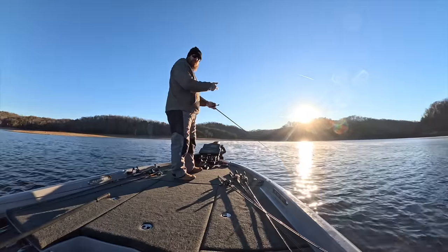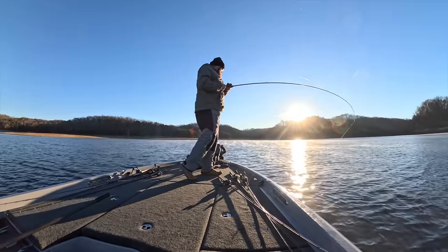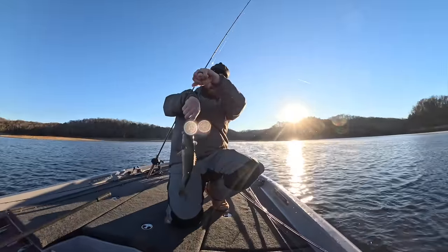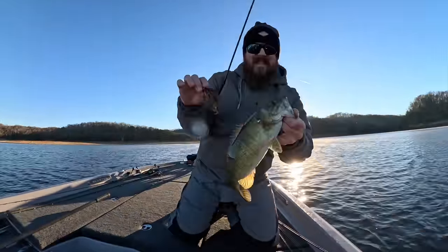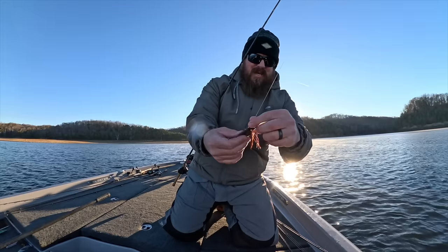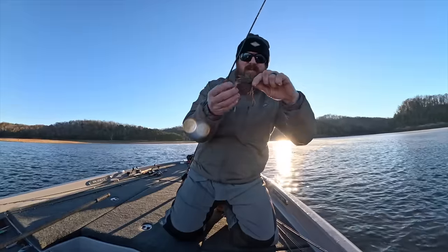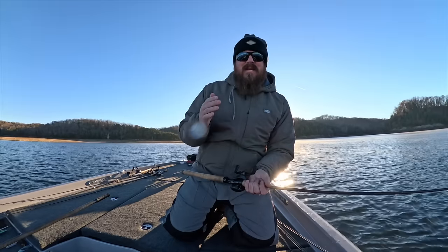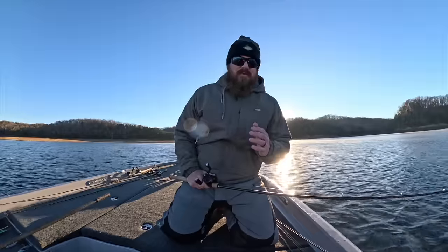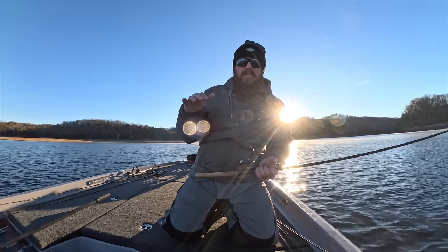A lot of times, if that was a smallie like that crankbait fish — a lot of times those smallies will come back and get it again. Just like that! That's too cool. Throwing a finesse football jig, Yamamoto double tail grub on the back of it — everything you would expect us to be throwing this time of year. These are consistent baits that we rely on. When I'm showing up to a place and it's been years and I have no clue what's going on, I'm going to start with those key confidence baits.